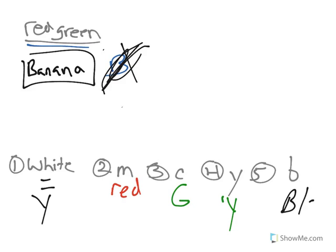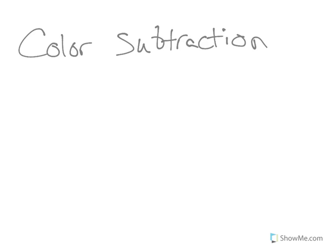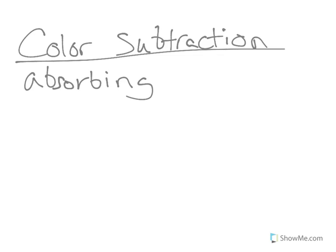That's how color addition works. How about color subtraction? Color subtraction is used in pigments — this is how we get shirt colors. If it ever asks you to figure out what two pigments to add together to make a shirt color, that's what you're talking about. In color subtraction you're absorbing colors. We have pigments of magenta, cyan, and yellow — these are our primary pigments. If you don't believe me, go look at a printer cartridge. That's what it's made of: magenta, cyan, and yellow.